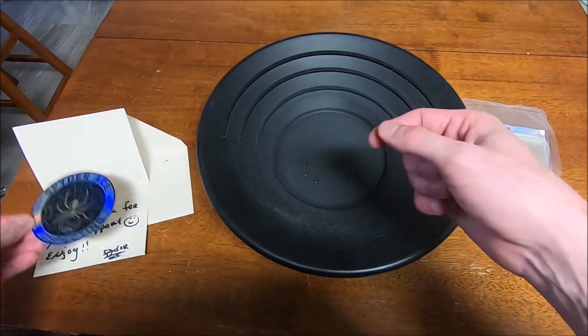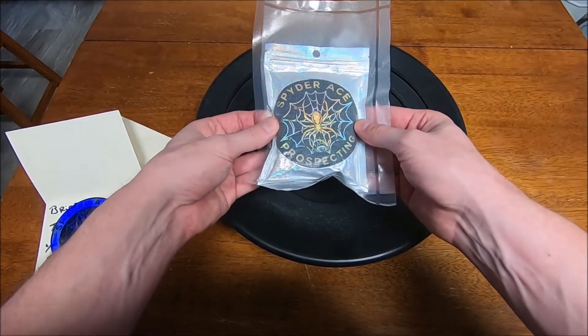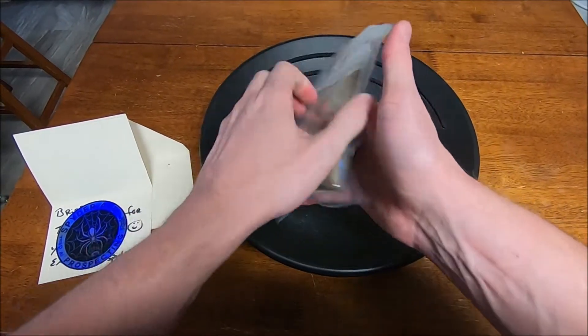I'll always take a sticker. So here it is. Got nice vacuum sealed as well. No air in that. That is solid.